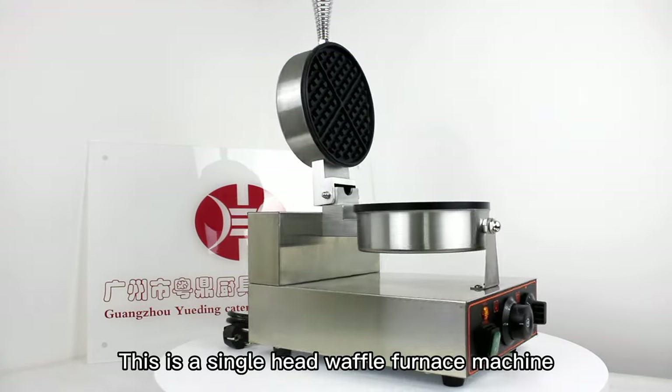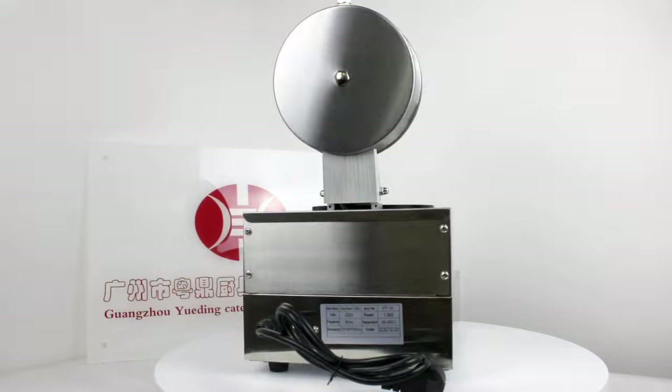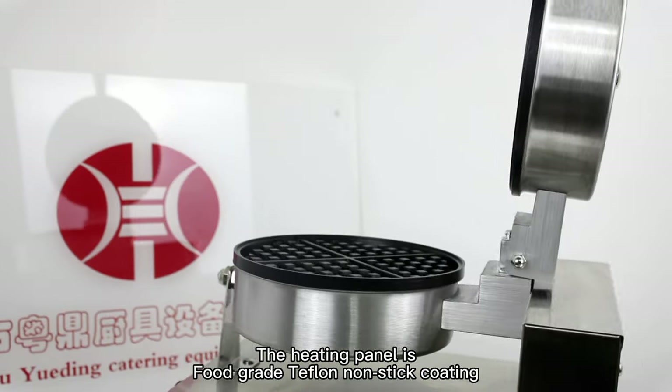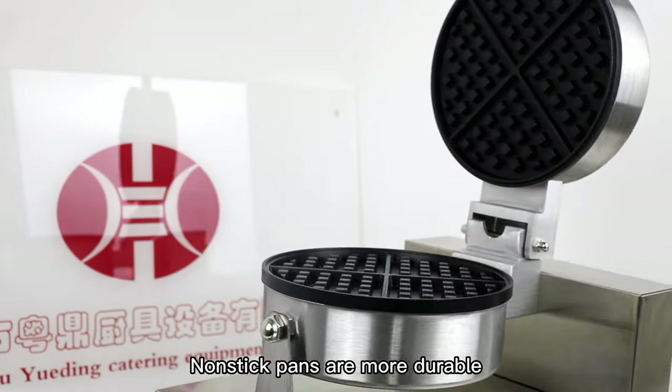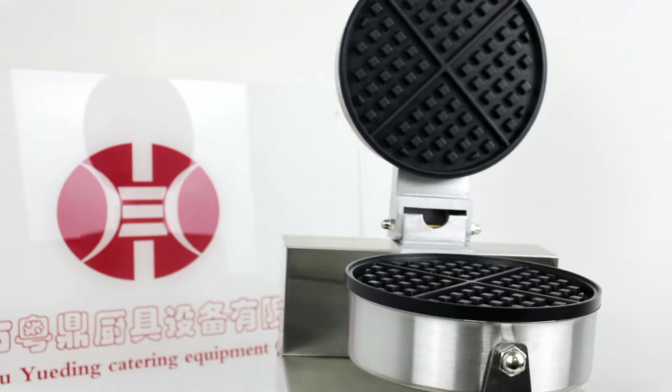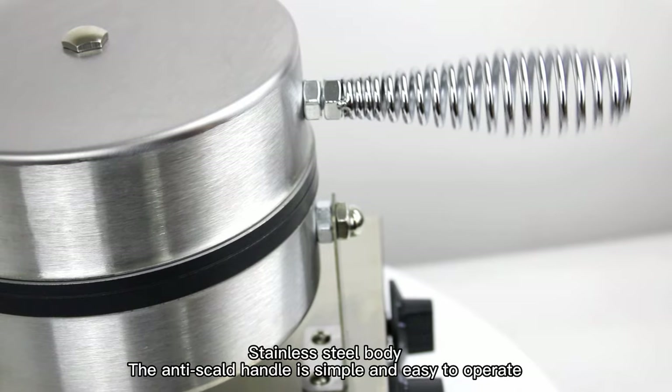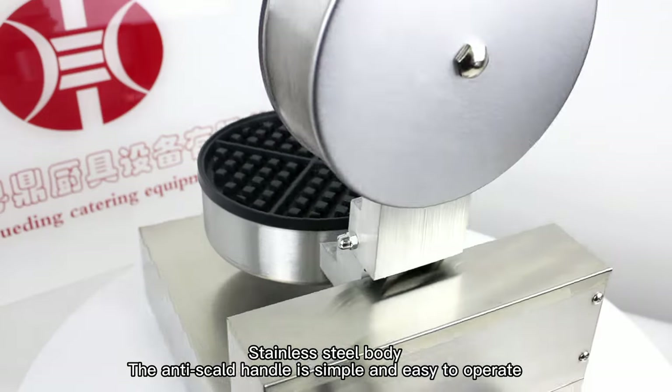This is a single-head waffle furnace machine. The heating panel is food-grade Teflon non-stick coating. Non-stick pans are more durable. Stainless steel body. The anti-scored handle is simple and easy to operate.